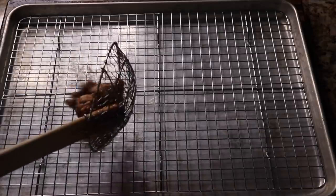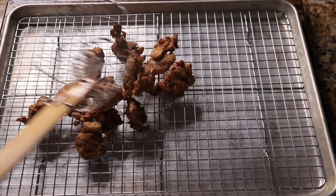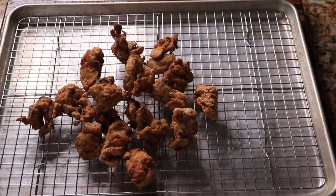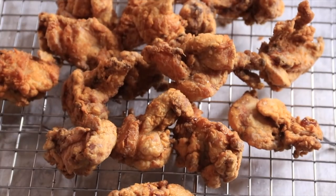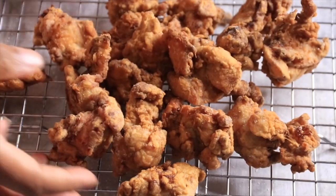For the second fry, with the oil at 400 degrees, fry for just one to two minutes max. Then take the chicken out and drain it — either on paper towels, or I'm using a baking sheet with a cooling rack so the oil can drip down.